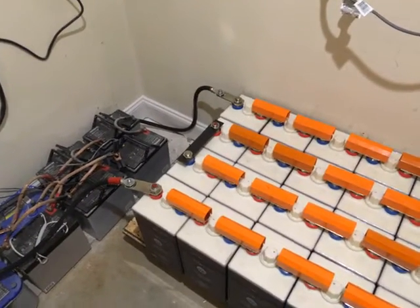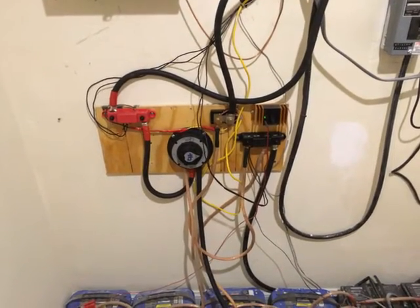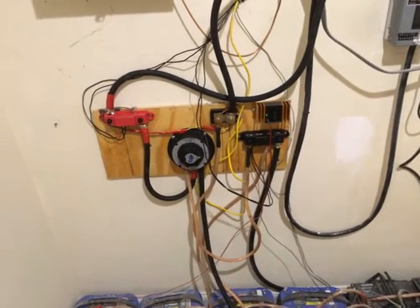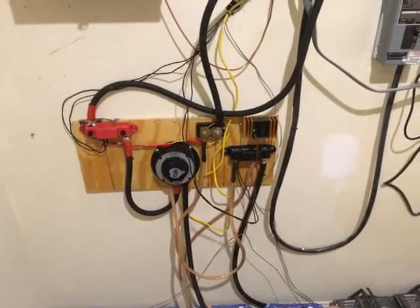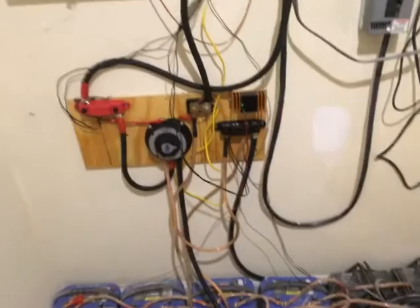It's hooked up — I've got the battery connectors and my little switch in there, so what we're looking at is a mess for right now. I ran out of connectors so I've had to get more and improvise a couple of things, but everything is hooked up.